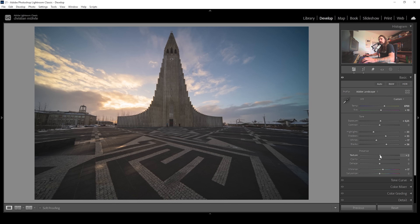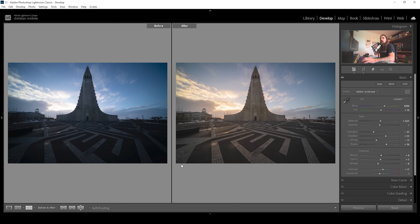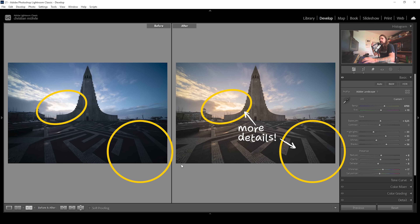I'm also going to bring up the texture just to sharpen the image, and bring up the clarity for some more mid-tone contrast. I'm going to bring down the dehaze because I want this image to look a little more dreamy — negative dehaze works great for that. That's it for the basic adjustments. Let's take a look at before and after — you can see a huge difference already thanks to the adjusted white balance, but also thanks to the tonal adjustments with the raised shadows, giving much more detail in every part of the image.